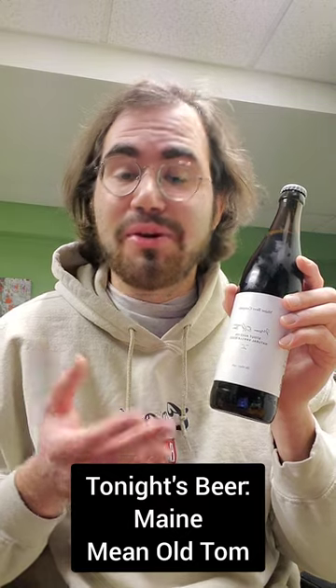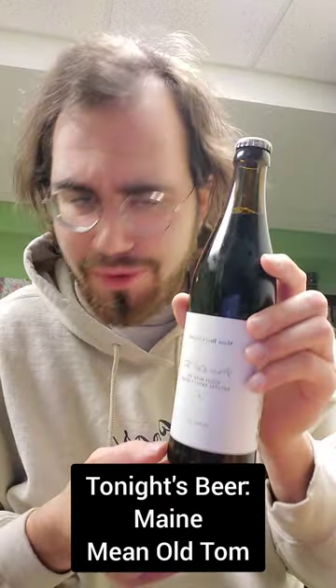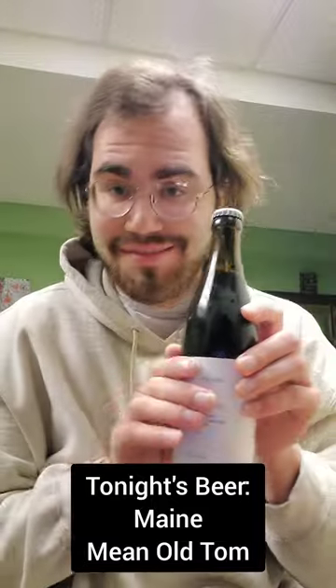I'm very excited to try this out, so without further ado, let's open this up and check it out. Well, I already tried it out — I'm very excited to review it. So let's do it.